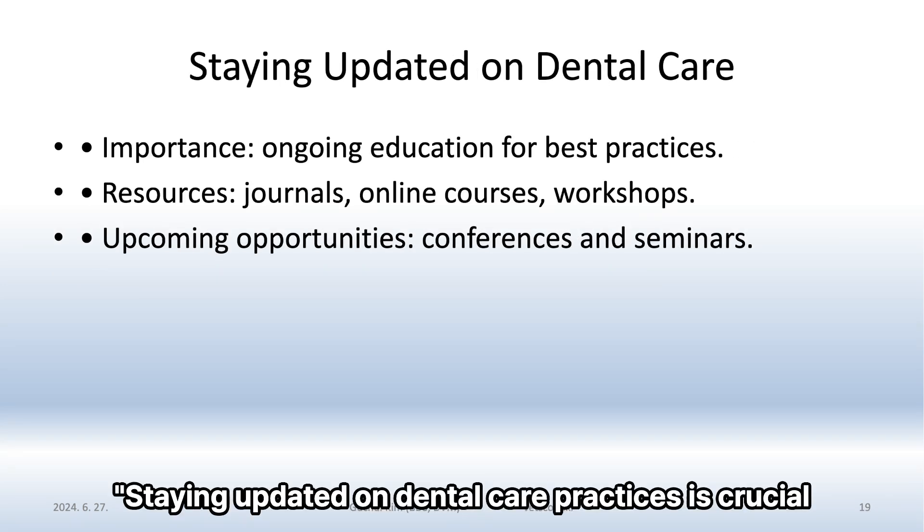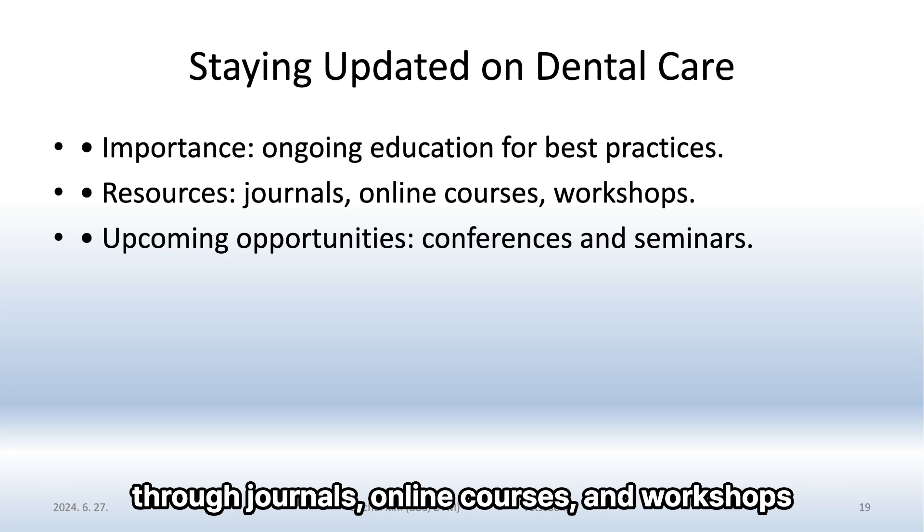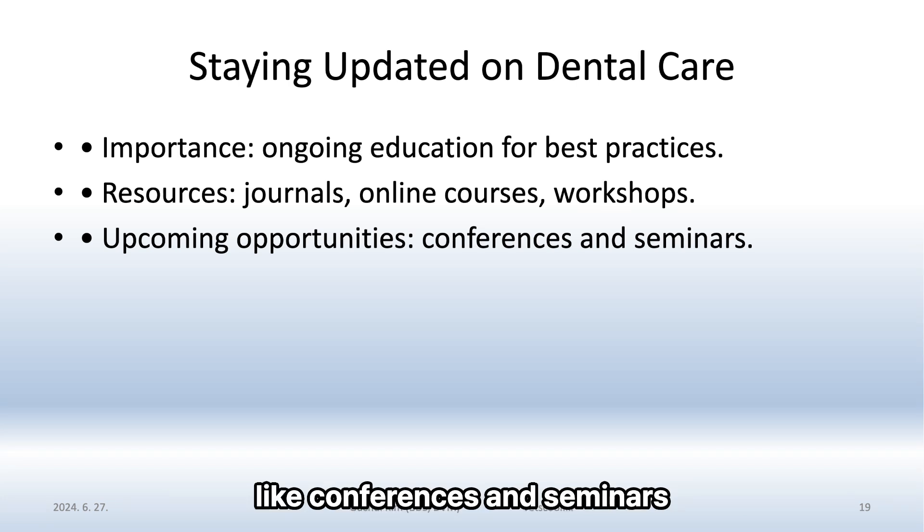Staying updated on dental care practices is crucial. Engage in ongoing education through journals, online courses, and workshops. Take advantage of upcoming opportunities like conferences and seminars to learn and network with peers.